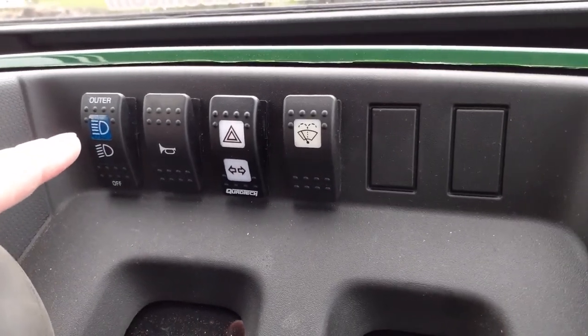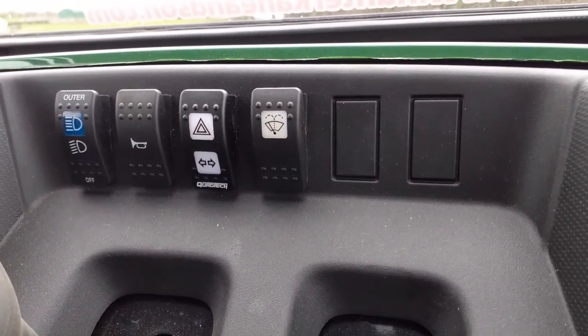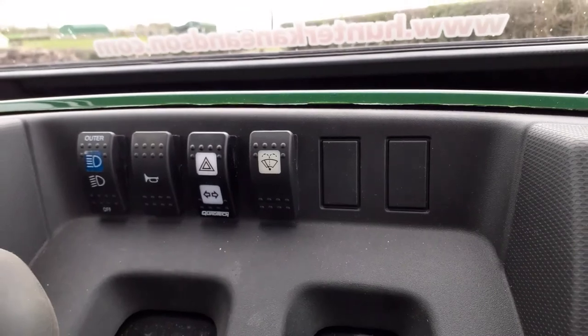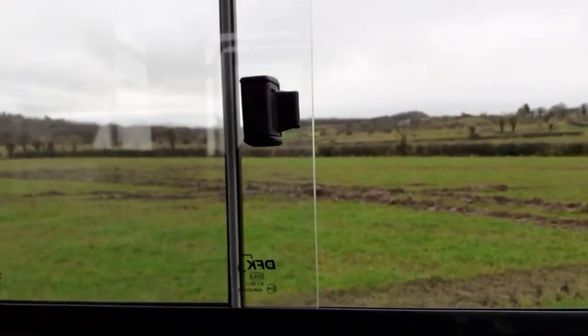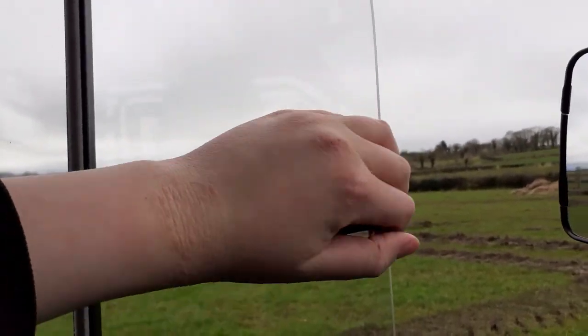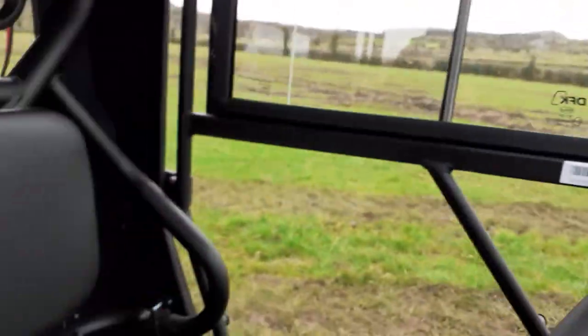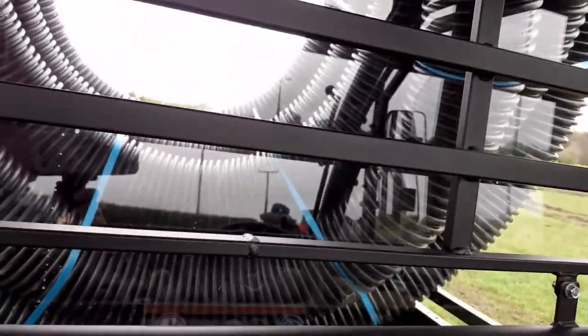Here we have the lights, the horn, the indicators, and the window wiper. We also have the windows here — you can push them forwards or backwards. Then we have the steering wheel and the seat belts to keep us safe. The back is quite large and it can also tip up.